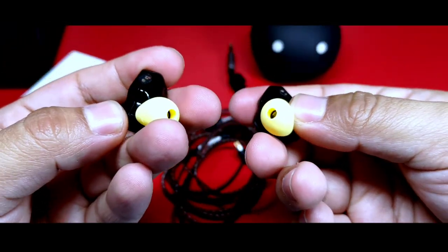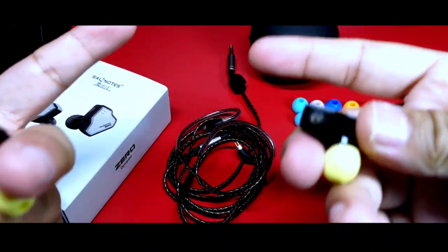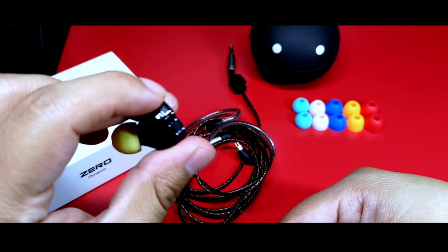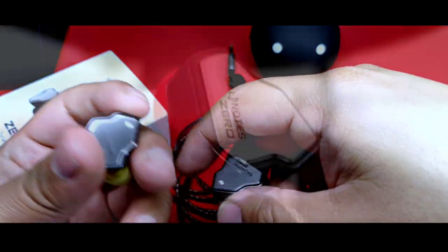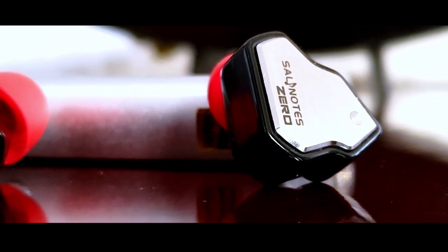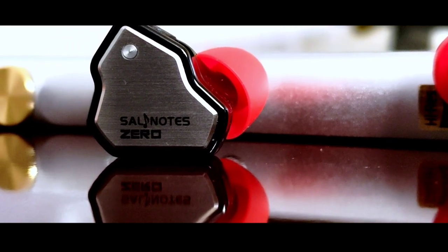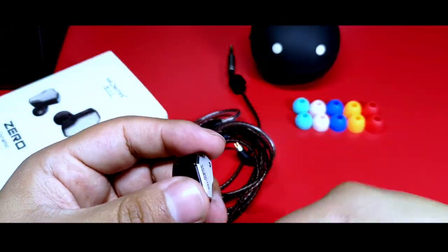Salt Notes es una sub marca de Seven Hertz, una filial destinada a auriculares de menor gama. Se dio a conocer primero con los Dioco, auriculares planares con muy buenas características en su precio, aunque requieren una fuente potente para poder moverlos. Casi al mismo tiempo se dio a conocer otro modelo con driver dinámico: los Salt Notes 0, de los que hablaremos hoy.